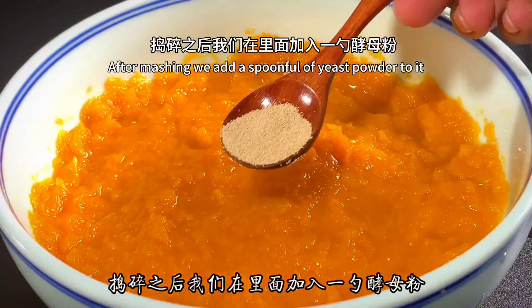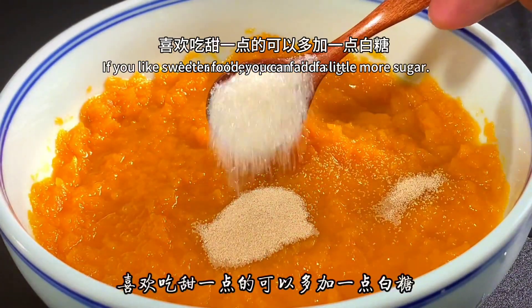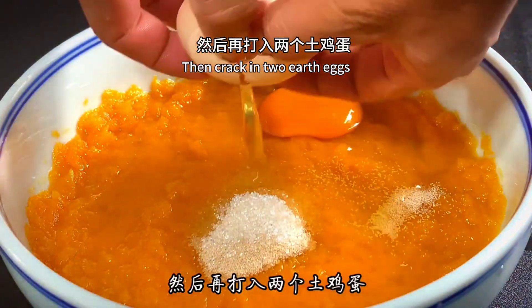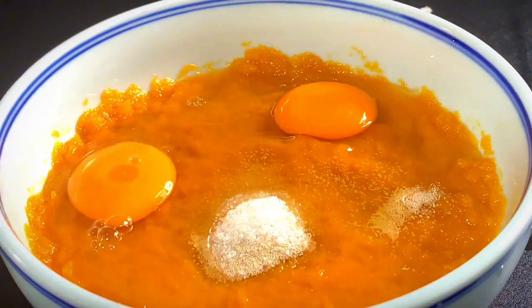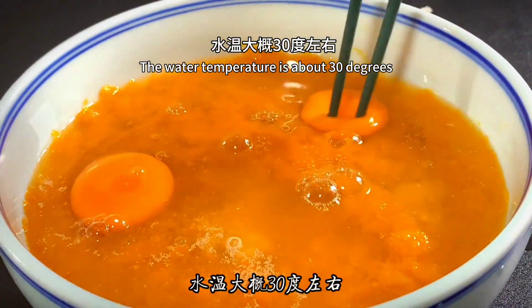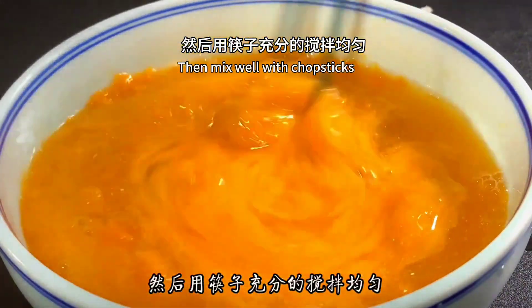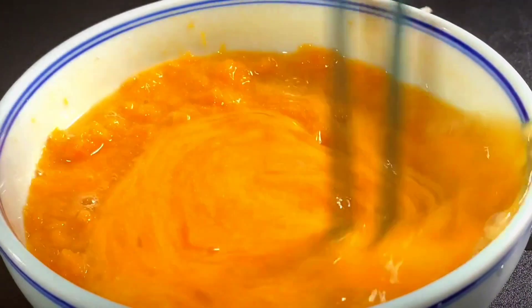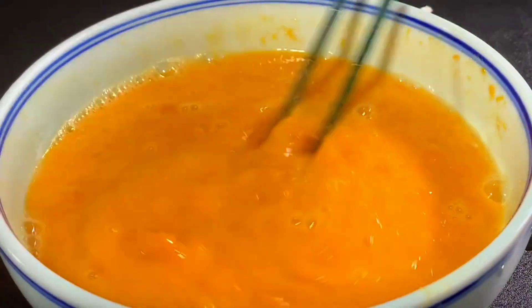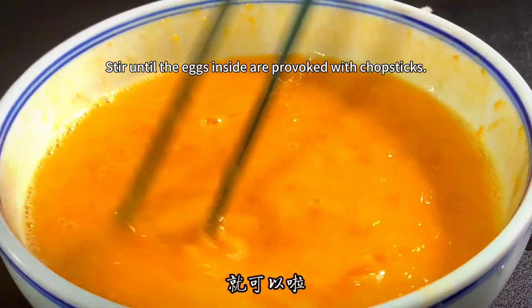After mashing, add a spoonful of yeast powder and a spoonful of sugar. If you like sweeter food, you can add a little more sugar. Then crack in some eggs. Pour in about 150ml of warm water — the water temperature should be about 30 degrees. Mix well with chopsticks until the eggs are fully combined.